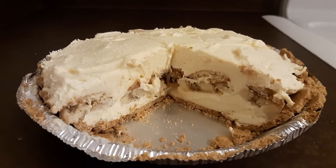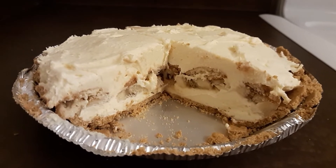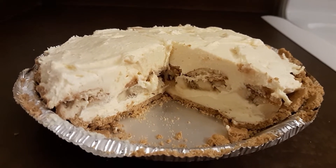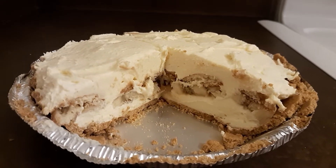Good morning guys, this is Carol. I wanted to do a quick review of this banana pudding cheesecake. Oh my gosh, it is really good. It is really rich.